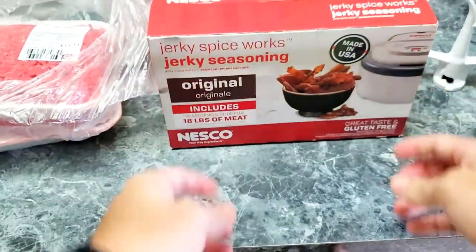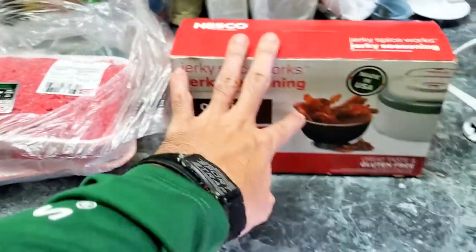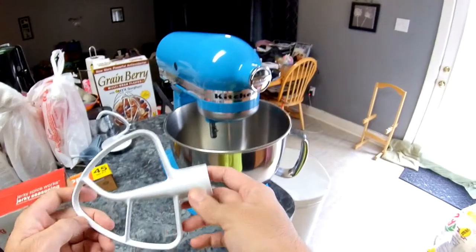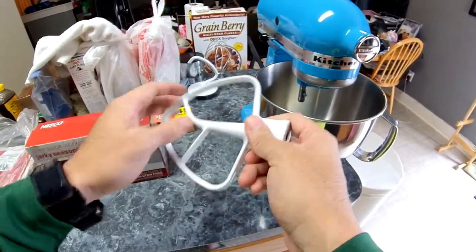Another thing you might want to consider is a KitchenAid mixer — that's what I'm using here.